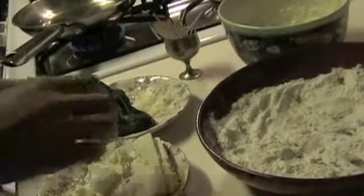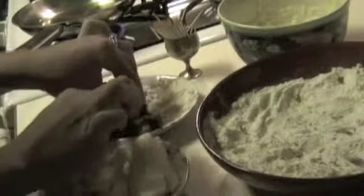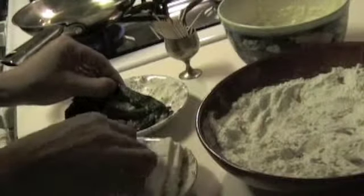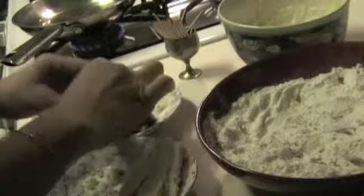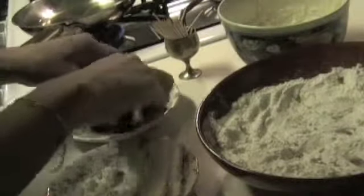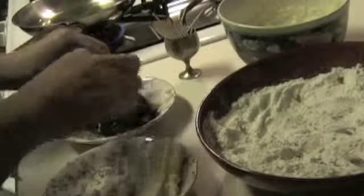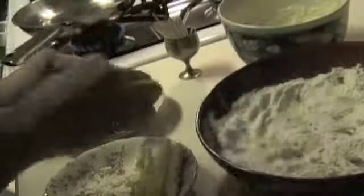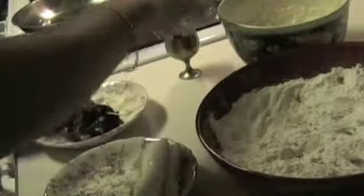Okay, now that we have the chile relleno, we are going to — I have a little opening right here — so I am going to put some of the cheese inside. You can put a lot, because when I used to be little, I used to like to find a lot of cheese on my chile. So we are going to put a little bit more, and you can close it with the help of a toothpick, as if you were sewing right here.